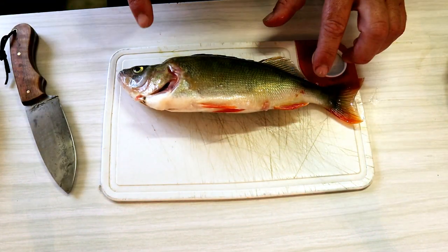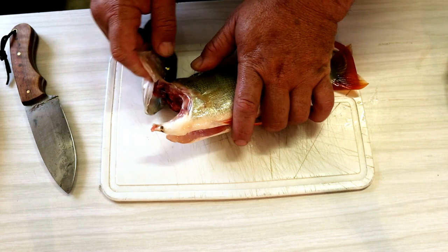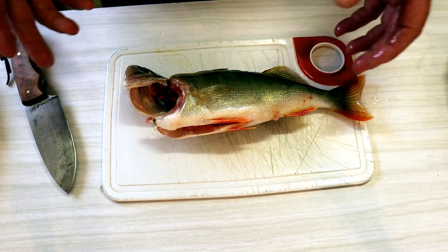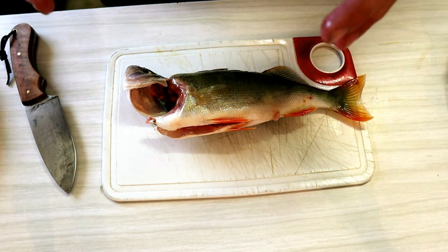I've got five Redfin here. They're not big but they're big enough for a feed. Now this is only a small filleting board. I actually threw out my regular wooden filleting board the other day — it was a bit manky — I need to get another one. And normally I do this on the sink but because of camera reasons I'm doing it on the bench.